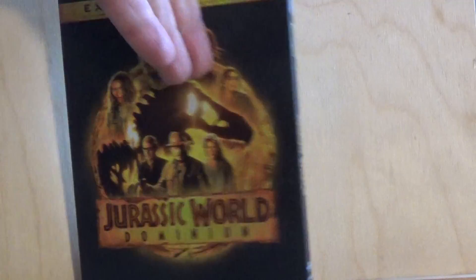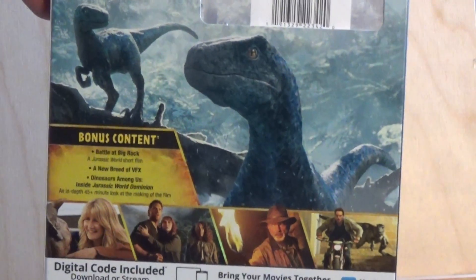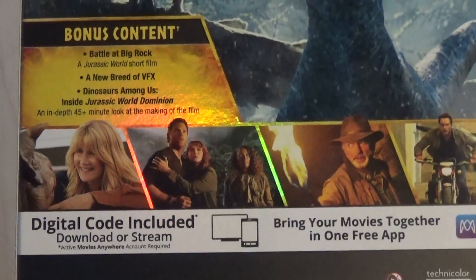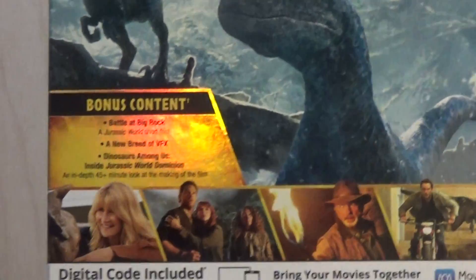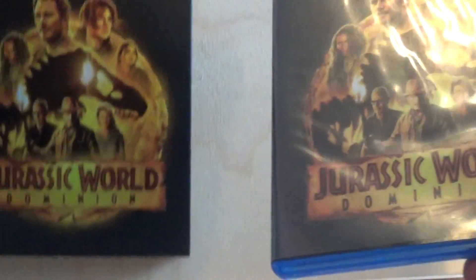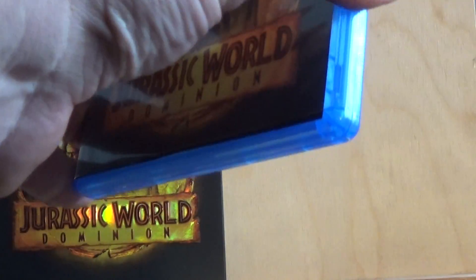On the back you've got Blue, which is most likely her right there. And of course you've got some shots from the movie, which is standard for DVD box art.